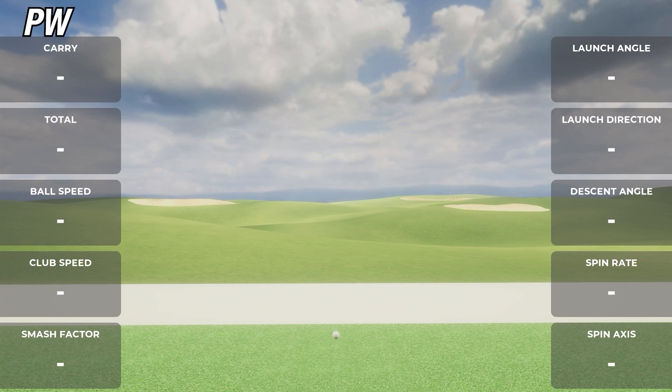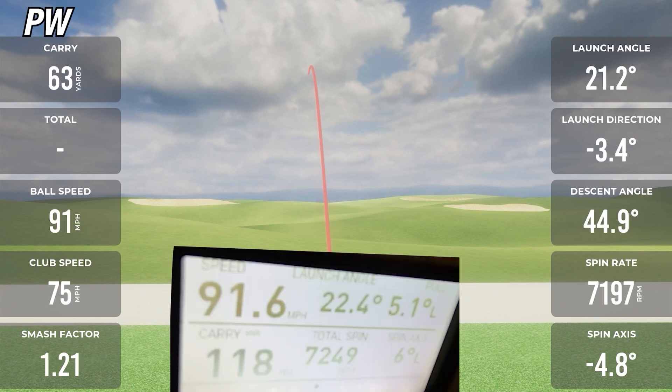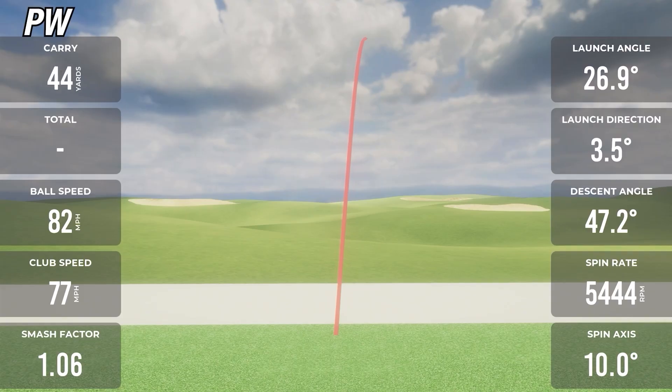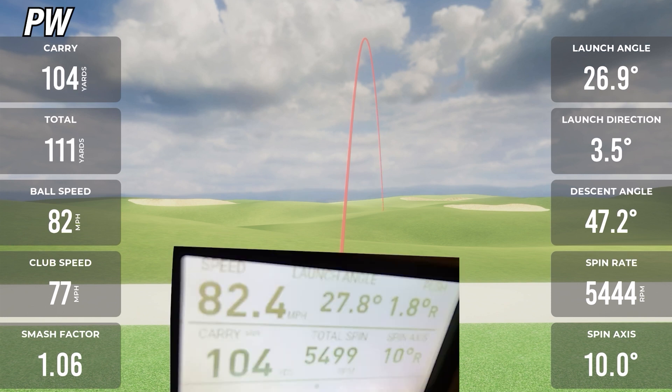On the first Rapsodo MLM2 Pro pitching wedge shot, carry showed 119 while the GC3 showed 118 — off by just one yard. Ball speeds were exactly the same at 91. Spin was 71.97 on the MLM2 Pro and 72.49 on the GC3 — off by only about 50 RPM. On the second pitching wedge shot, carry showed 104 on both the MLM2 Pro and the GC3, and ball speeds were exactly the same at 82. Spin was only off by 50 — 54.44 on the MLM2 Pro and 54.99 on the GC3. This thing is dead accurate.